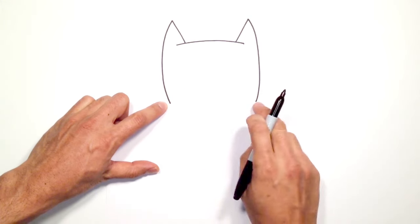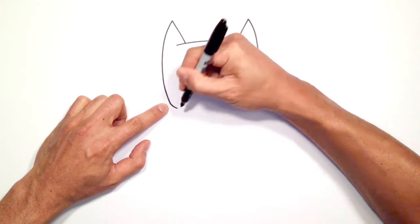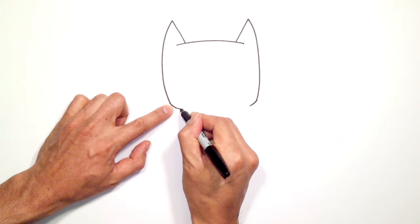From here we're going to connect these two points with a curve. Before we do that we're just going to round out the jaw slightly and we'll connect it with a downward curve.